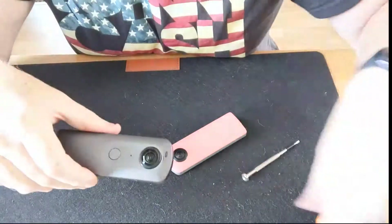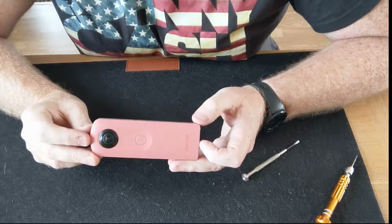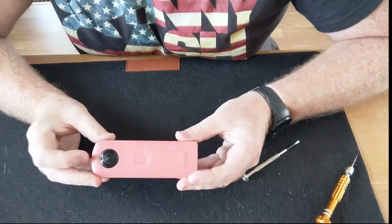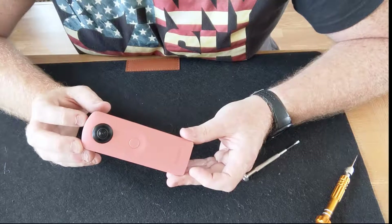I took it apart before to clean the lens, so I knew how it came apart — it's not really that hard. What we did was go onto eBay and we bought this for £29.99. You'll see I've already changed the lens. Enough people are asking how to take it apart, so I thought I'd show you — it is literally a two-minute job.